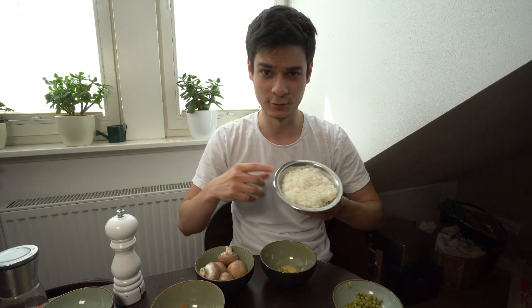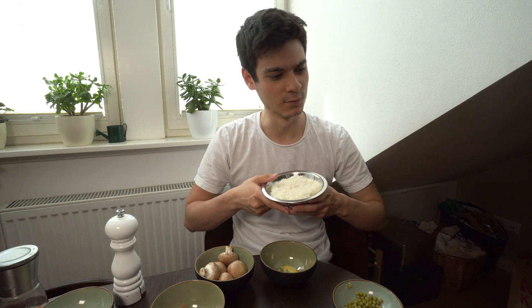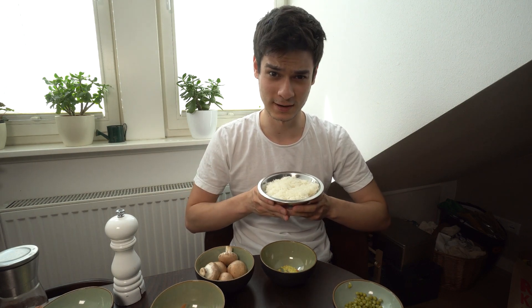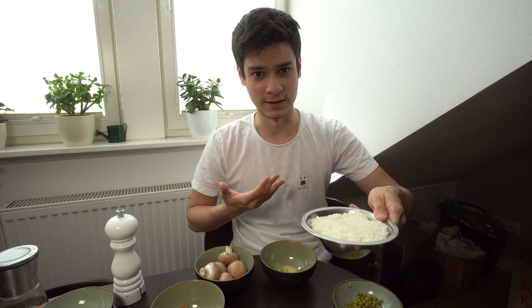Now we come to the ingredients. The exact amounts for two portions I will write in the video description. Of course, very important is rice. I would recommend sushi rice or short-grain rice, available at Asian shops. If you don't have an Asian shop nearby, you could take risotto rice — my mother said it comes close in consistency. Other rice varieties I would probably not recommend.